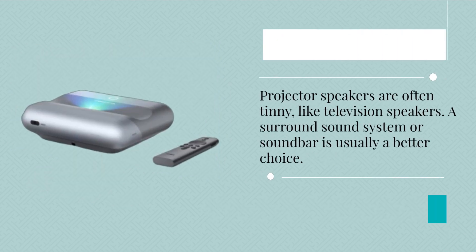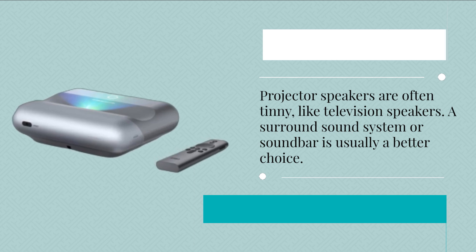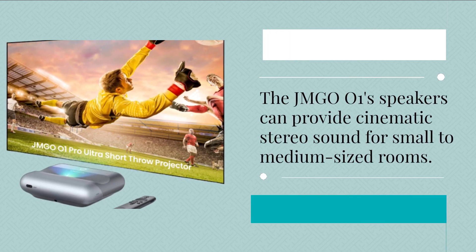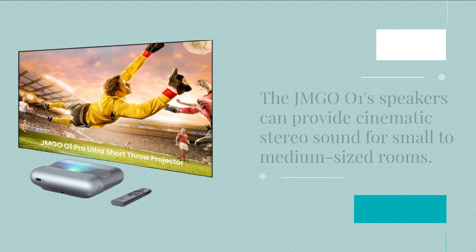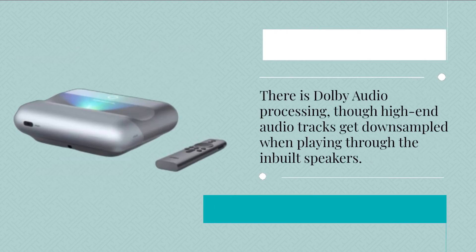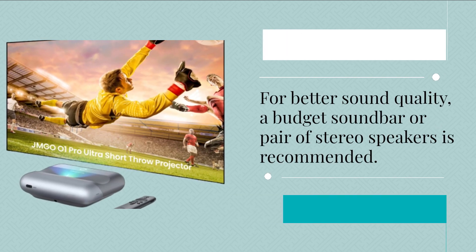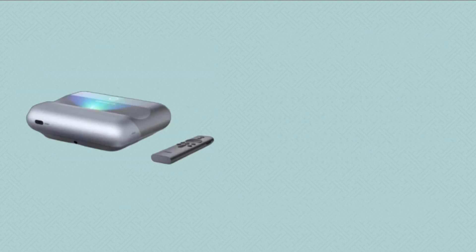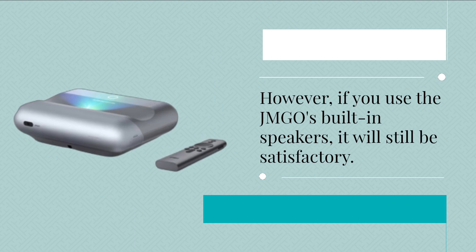Projector speakers are often tinny, like television speakers, and a surround sound system or soundbar is usually a better choice. The JMG 001 speakers can provide cinematic stereo sound for small to medium-sized rooms, with Dolby audio processing, though high-end audio tracks get down-sampled when playing through the built-in speakers. For better sound quality, a budget soundbar or pair of stereo speakers is recommended, though the built-in speakers will still be satisfactory.